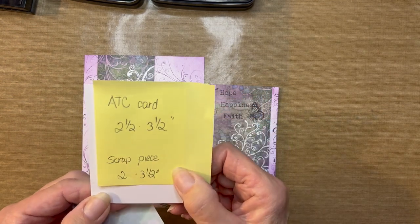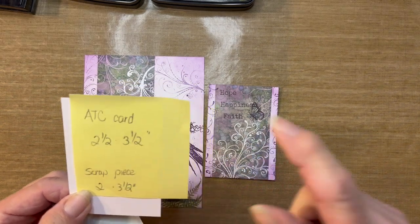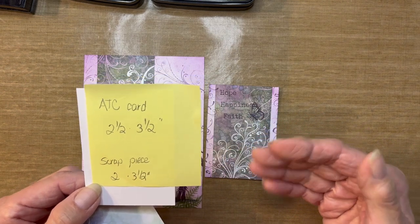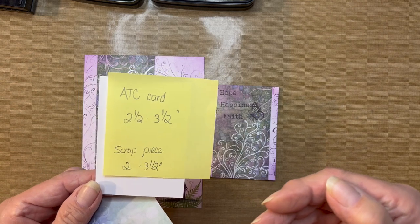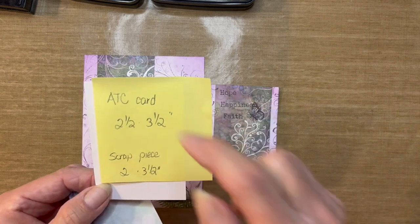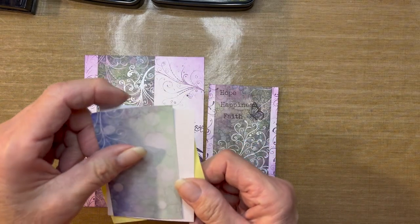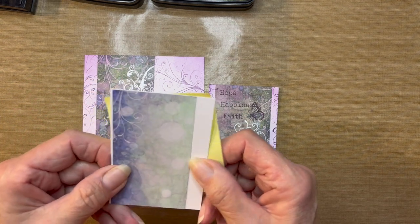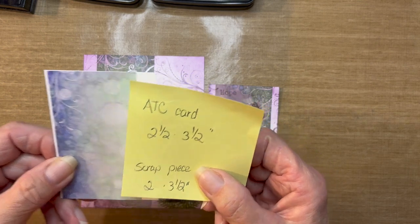What's nice about ATCs is if you start collecting them — and a lot of people do — you can keep them in those baseball card pockets you can buy and add to a notebook. The strip going on the ATC card is just another scrap piece of paper measuring 2 inches by 3½ inches.